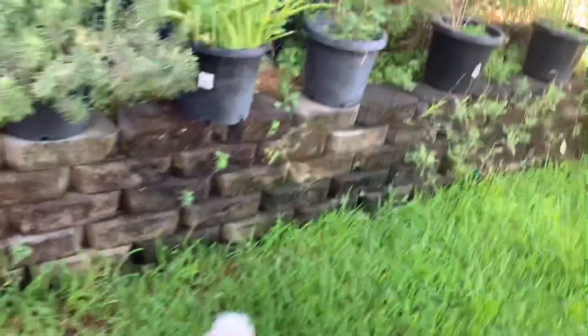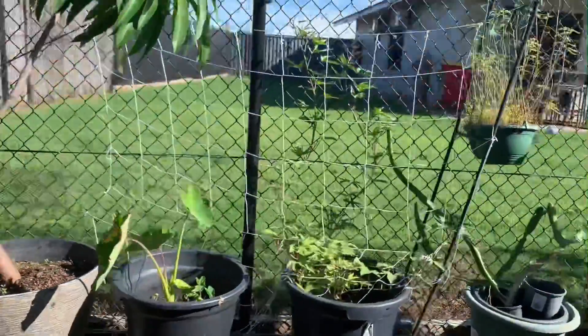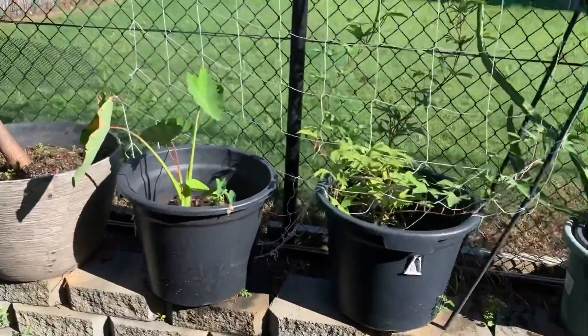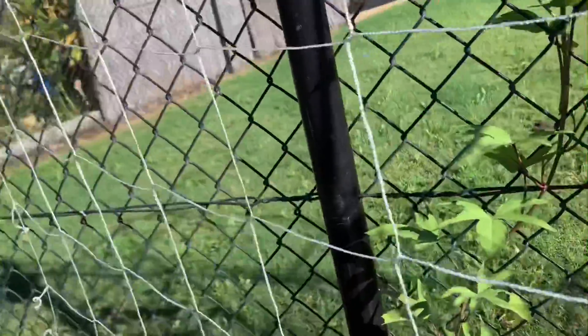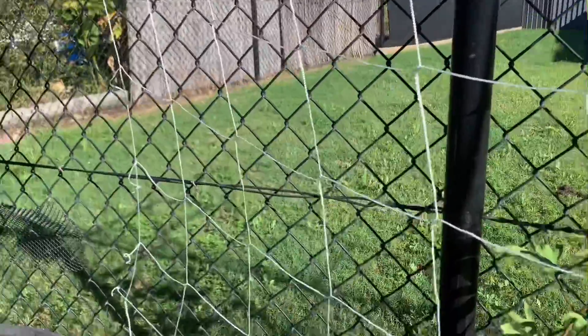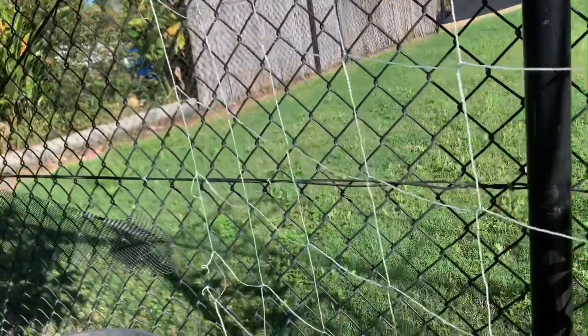I'll show you what I did outside. I'm planning to add more there. Here's what I did — that's my vining plant there. It's actually longer, and I put it there to help my vines grow up.